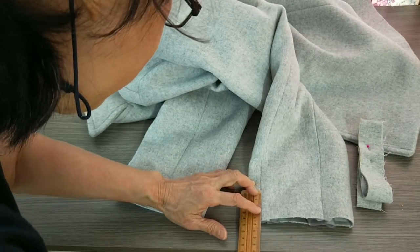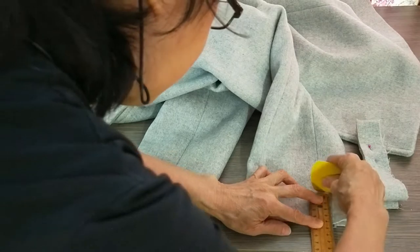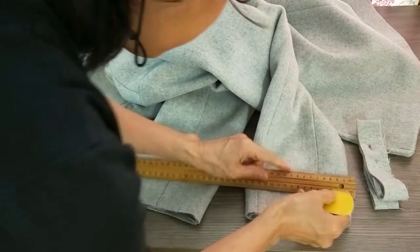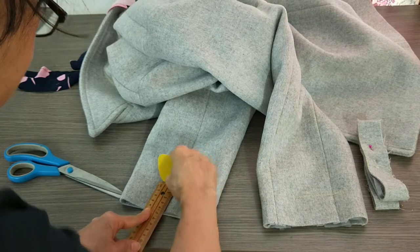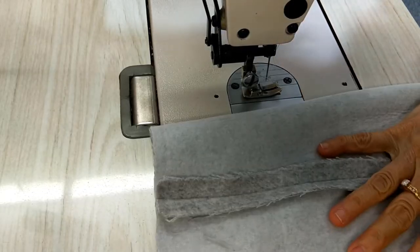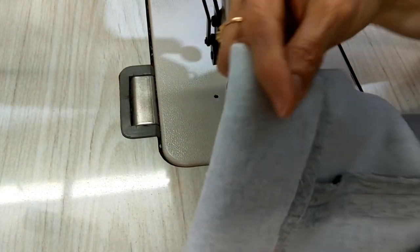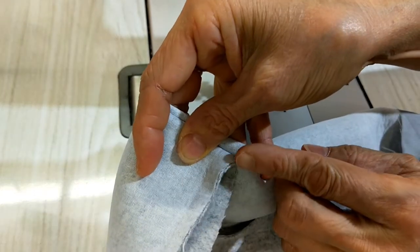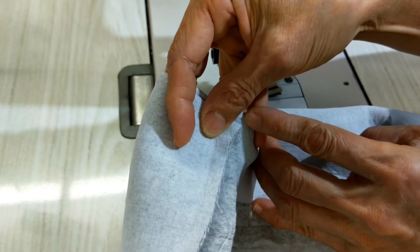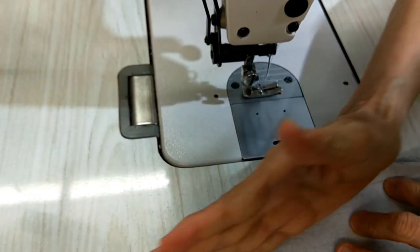You need to mark it and add the seam allowance here. This is the inside seam — the middle seam. In this case you need to open more, about 60 centimeters — I mean about 6 millimeters. This one goes this way.